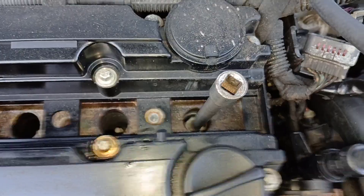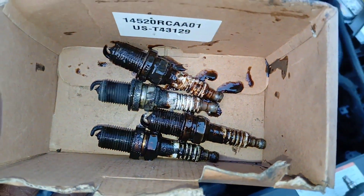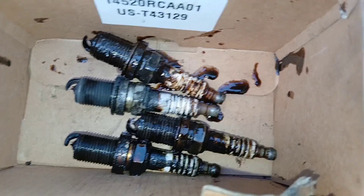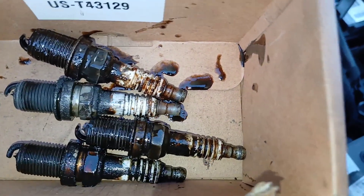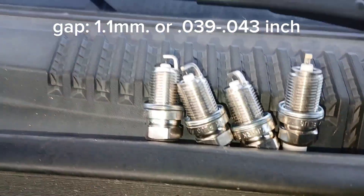Look at the condition of these old plugs. Don't just focus on the top, because that's the oil — even just on the bottom, you can see how corroded they are. Now it's time to put our new plugs in.